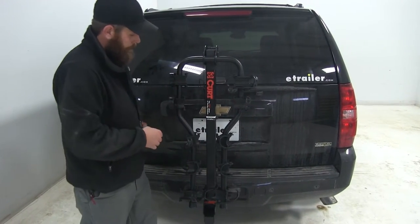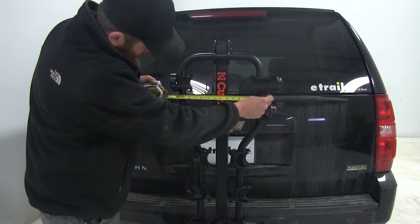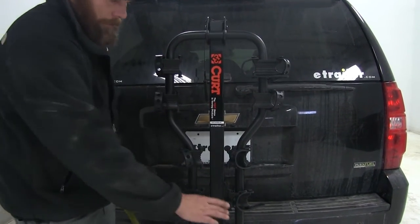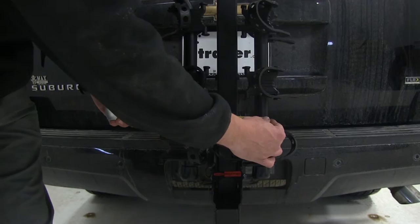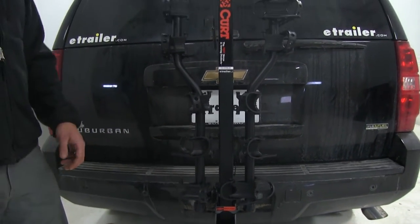Let's do a couple of quick measurements. Going from the outside of the bar to the outside of the bar, we've got about 14 inches up here at the top. And once we get down to our smaller taper, it's almost cut in half — now about 7 and 3/4 inches from the outside of that bar to the outside.